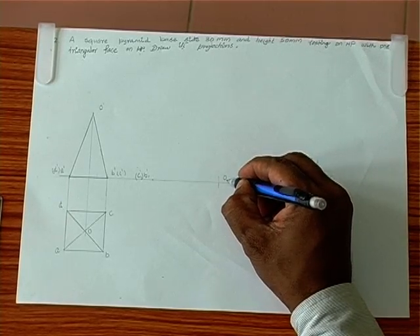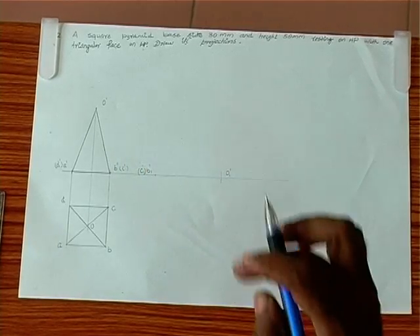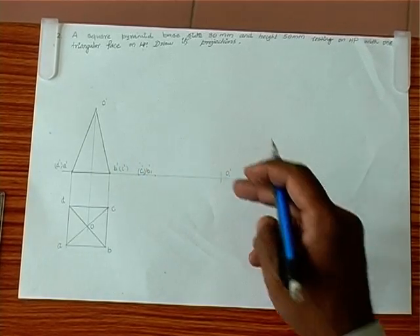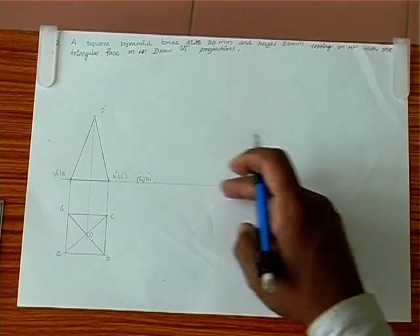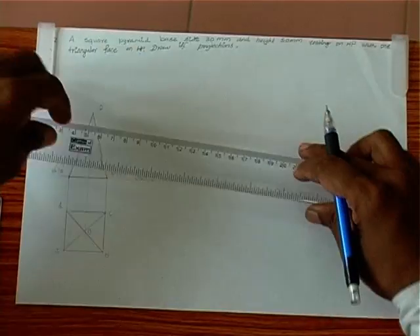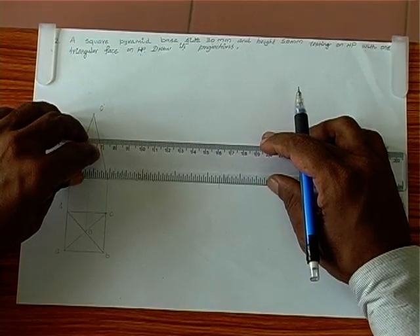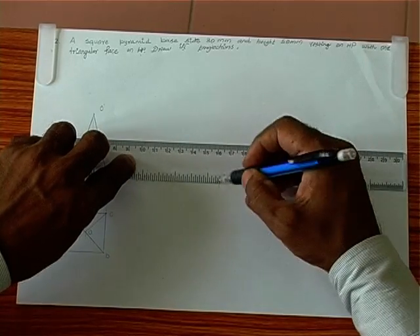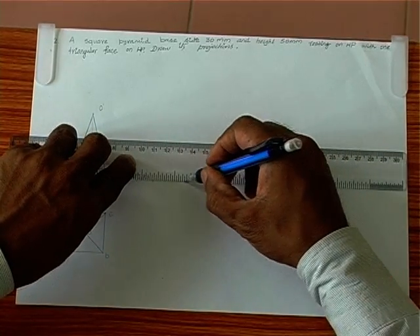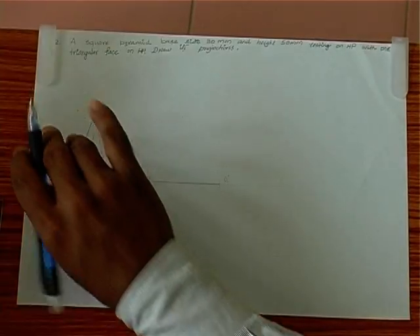It is understood that face OBC is completely on the ground. Therefore, O1', B1', C1' are on the XY line. We have got one triangular face on the ground. This is the final position — we ensure this particular line with three points completely on the XY line.